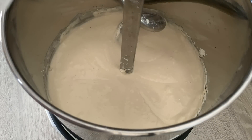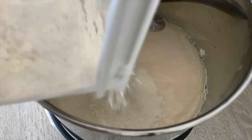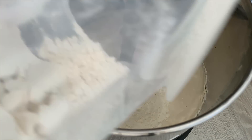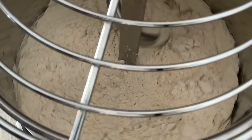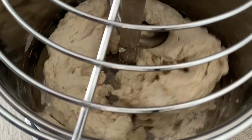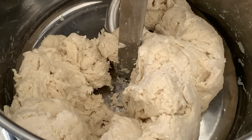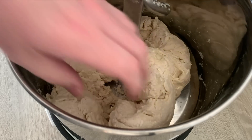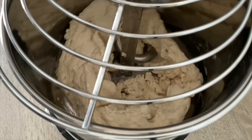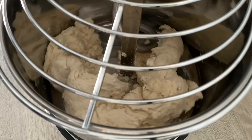So that has been mixing for about 5 minutes. What we're going to do now is add in the rest of the flour and let it mix until it's all come together and fully incorporated. Then we're going to add in a little bit of that remaining water and mix it until that water has been fully absorbed.